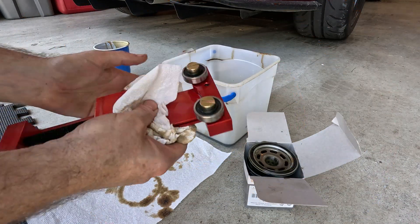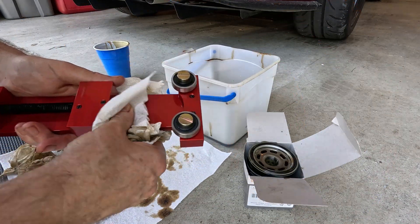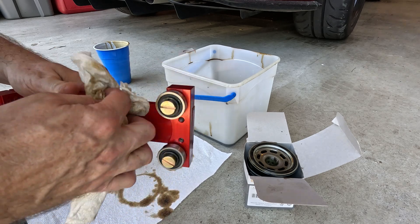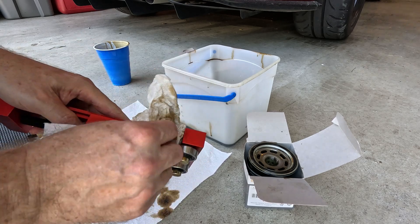Hope that was helpful. If so, please like, subscribe, and comment. Good luck with yours. Note to self: don't ever open a filter with the opening down again — makes a big mess.